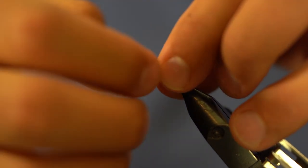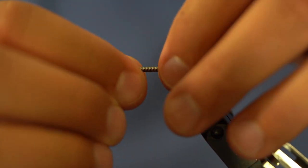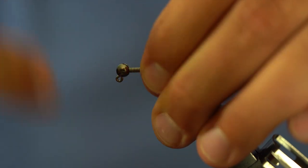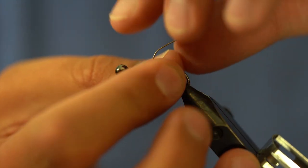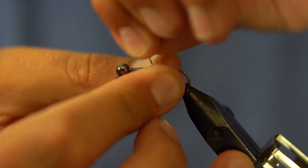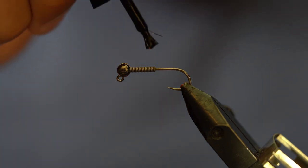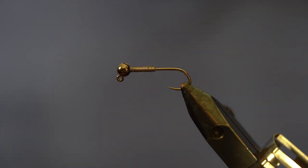One thing you'll notice is I have my lead on a bobbin — it makes life a little bit easier to control. It also allows me to easily wrap backwards so you can see when I'm undoing the tags and throwing away the waste. I've got nice pretty lines there. That lead is going to do a decent job of holding in that bead, but we're going to give it a little glue just to make sure it holds.